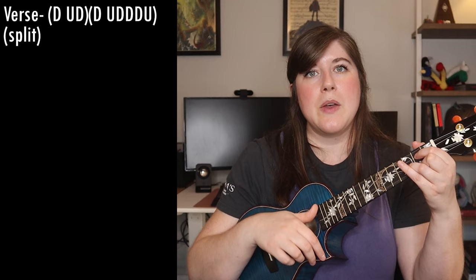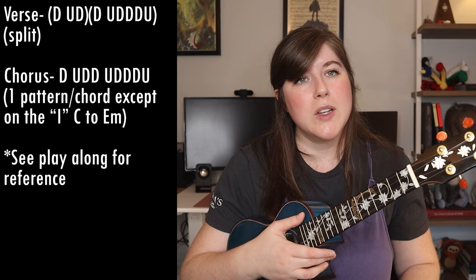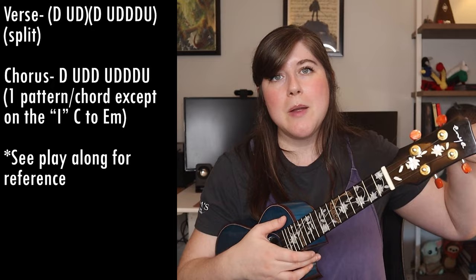You can really hear how that starts to sound a lot like the accompaniment, even though we're not doing a picking pattern. The only way this changes for the chorus section is rather than doing the split, you're just going to be playing one chord for the entire strumming pattern and then switching. So as a quick review: for the verse, starting on C major, do down, up, down, switch to G, down, up, down, down, down, up to E minor, down, up, down, switch to D on down, up, down, down, down, up. For the chorus, just stay on a single chord playing that same strumming pattern — split strum for verse versus a full strumming pattern per chord for the chorus.